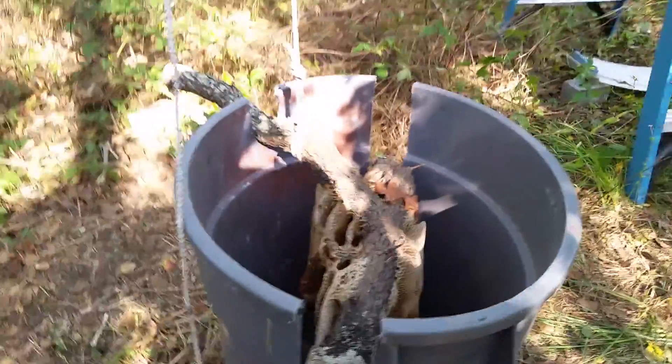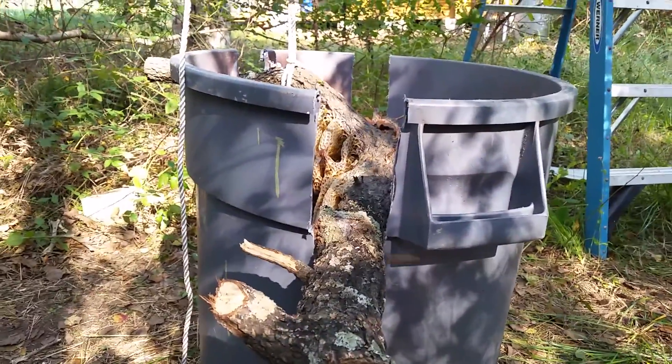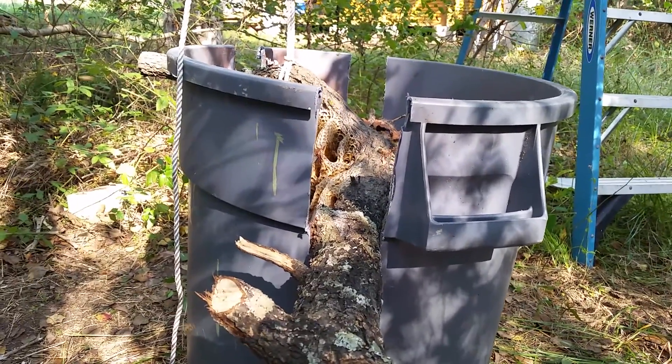But we've got these big gaping holes above the branches in the trash can, and we believe that our get-the-bees-out-of-the-hive method is going to require a good seal so the bees can only come and go in one direction.